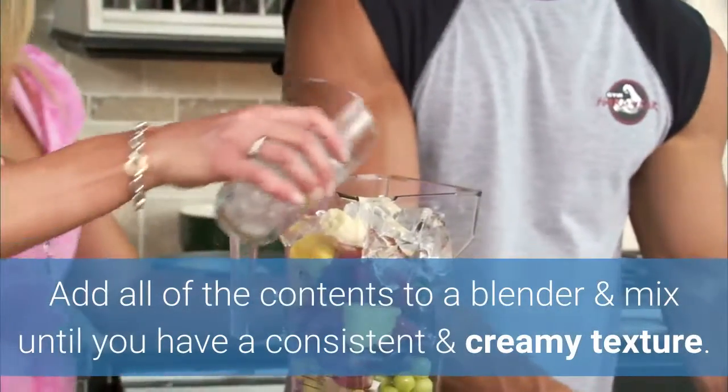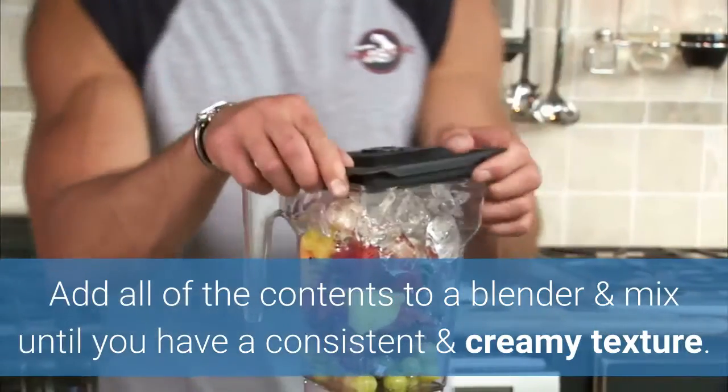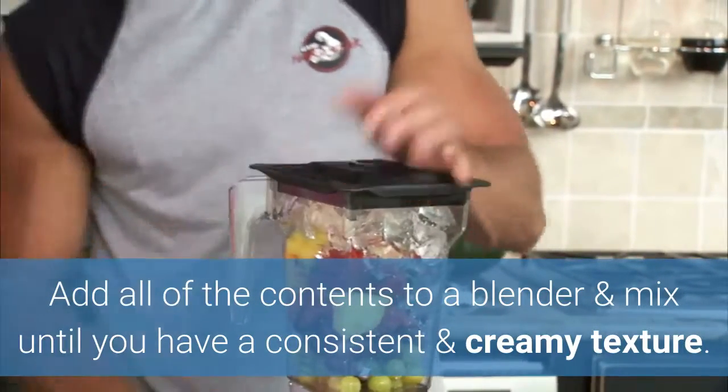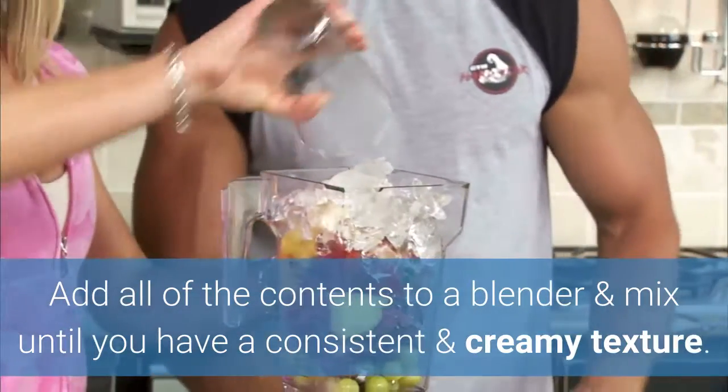Once you've gathered all these items, place them in a blender and begin mixing until you have a consistent texture, and then you can enjoy it straight away.